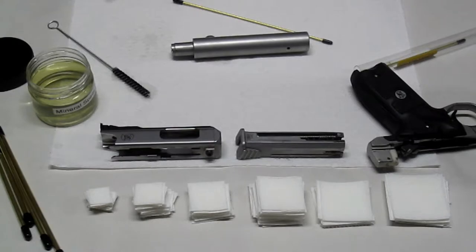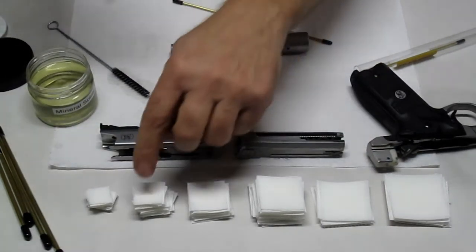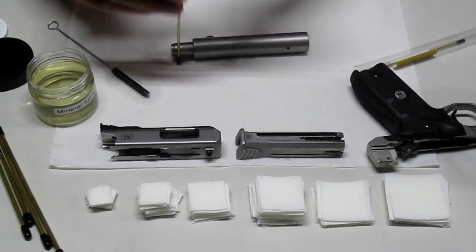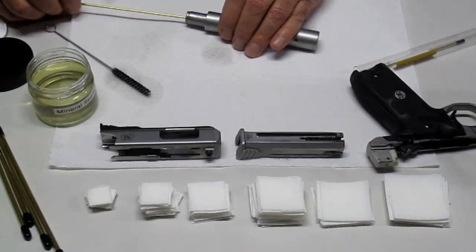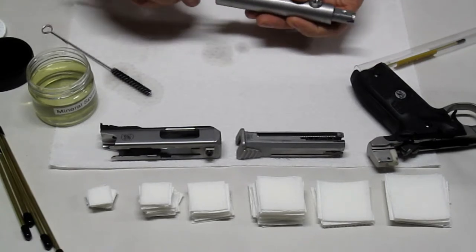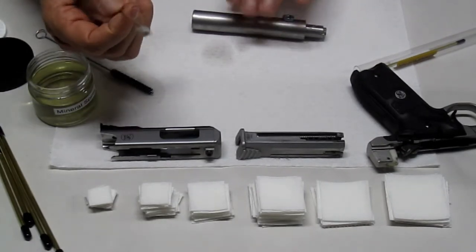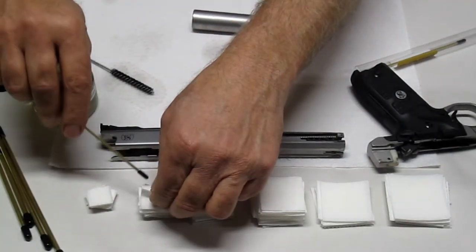Originally I recommended using the Outers 7/8 inch by 7/8 inch 100% cotton patches, but I think the Viva paper towels are going to be great. We're going to start with a three-quarter inch first, then try the one inch and see the difference. Going in from the chamber side — it shoots through nice and smooth. The little tip grabs the paper towel and it seems to get into the lands and grooves a little bit better.